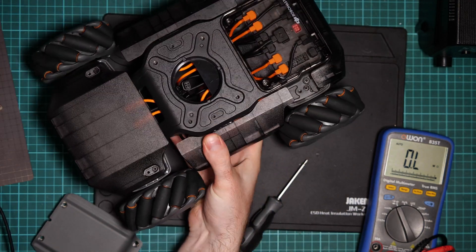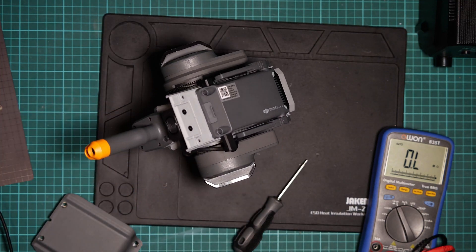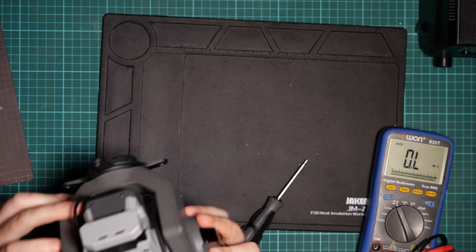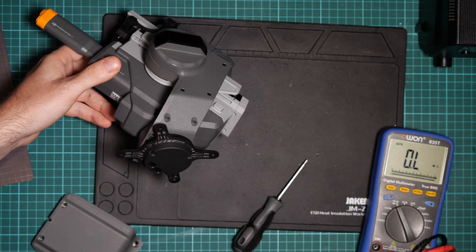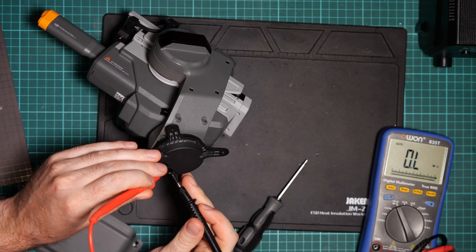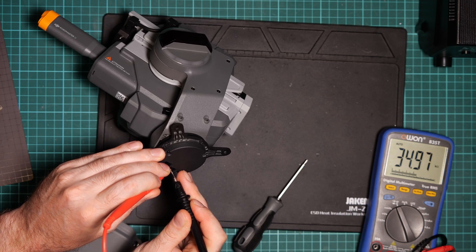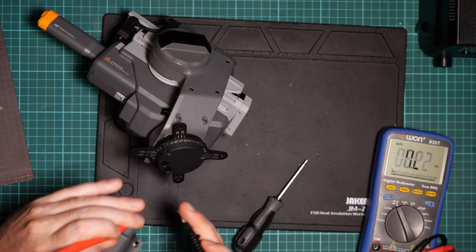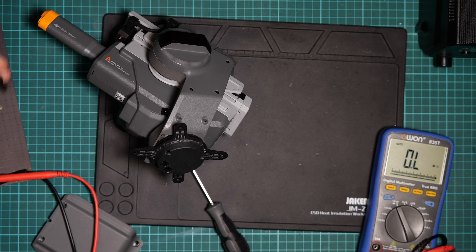Let's assume the motion controller side is working and the problem is somewhere else — everything is still connected here. Let's check if we're still getting 120 ohms on this other side.